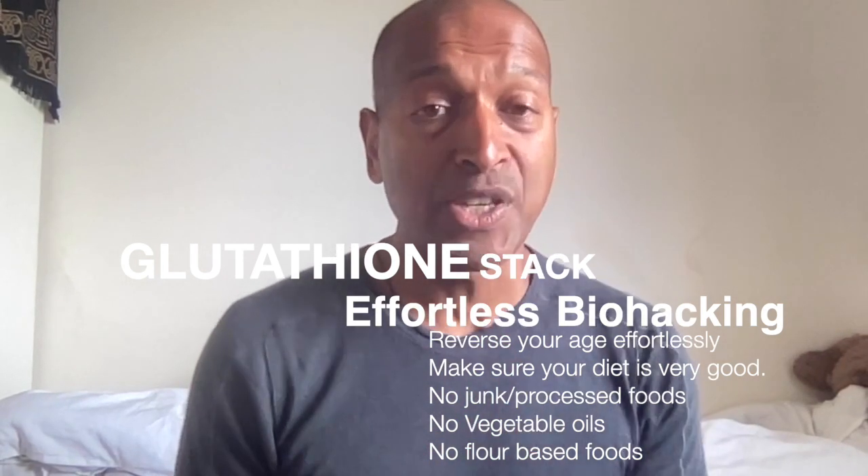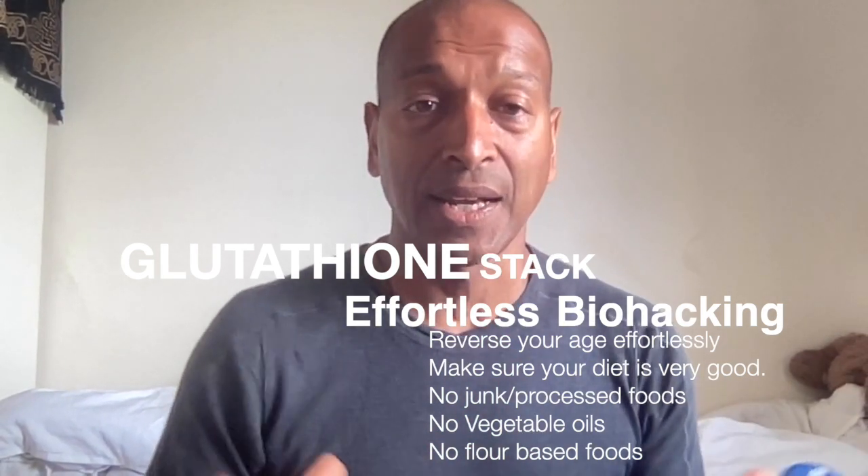This is a stack — an NAD and Glutathione stack. Ideally you want to take this on an empty stomach, so first thing in the morning, or at night a couple of hours before you go to bed, but make sure your stomach is empty.